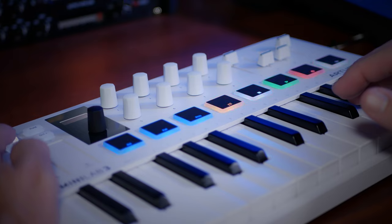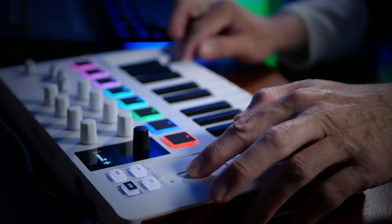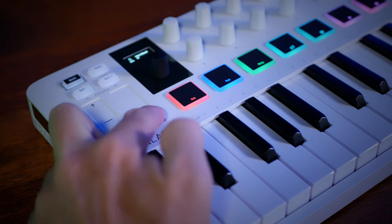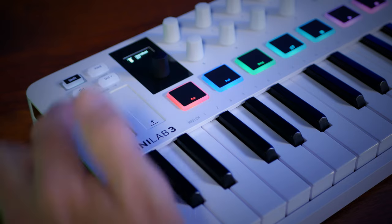Let's bring the band back in. I'm able to adjust things like pitch by using the touch-sensitive controls at the side here. The other one is for modulation. Above that we have two buttons to control which octave we're in and some other functions which we'll discuss later.